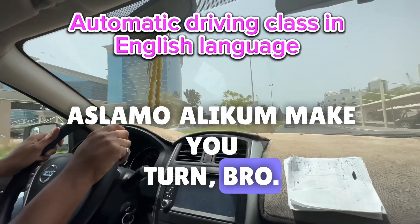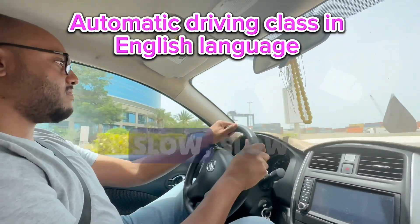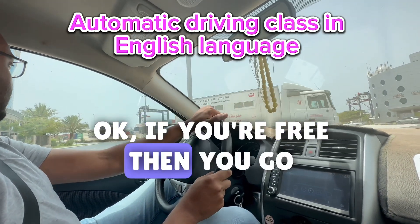Assalamu alaikum, how are you all? This is Mehmood. Slow down please. First we need to follow the safety, okay? If you're free then you go.